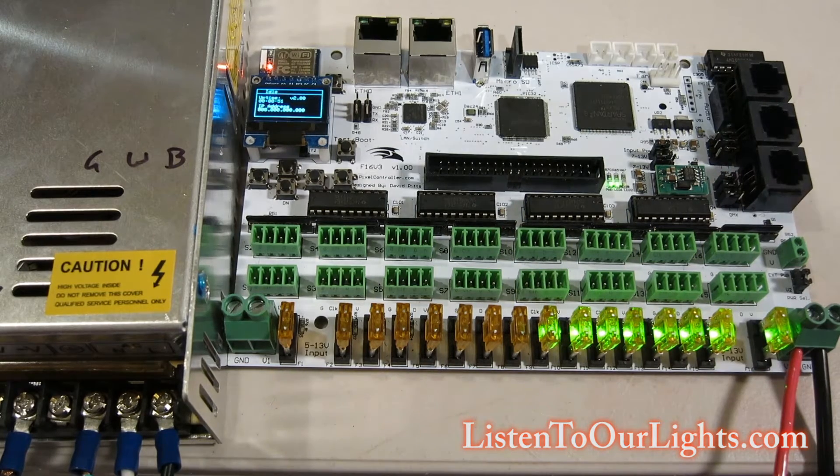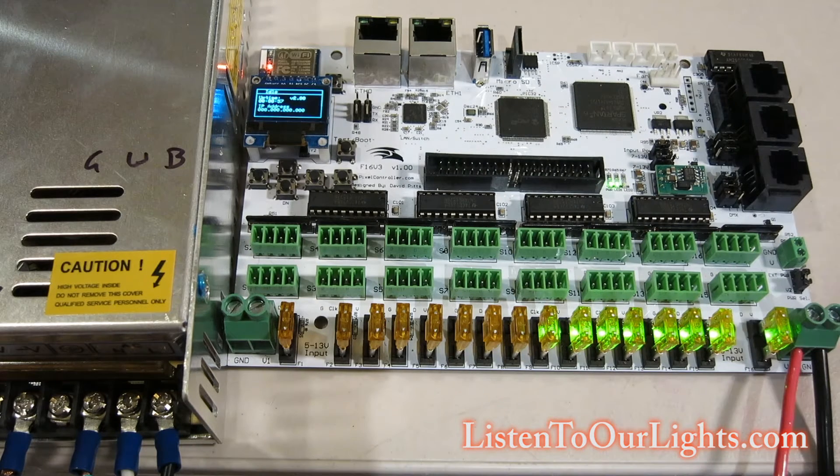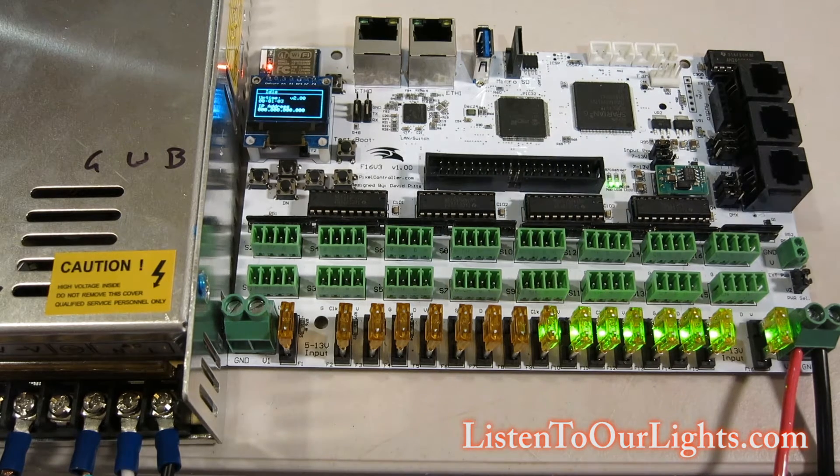Hi, I'm John Storms, and I'm going to show you how to update the firmware on the Falcon F-16 V3. It's a good idea to do a backup of your configuration before you start, and you can reapply it when you're done, but that would be a different video.